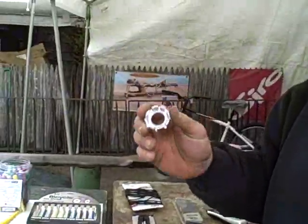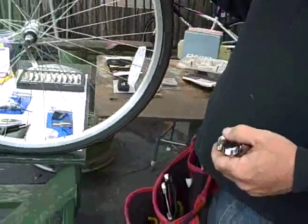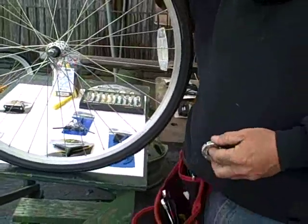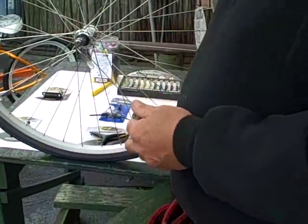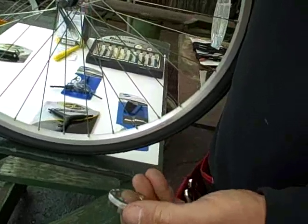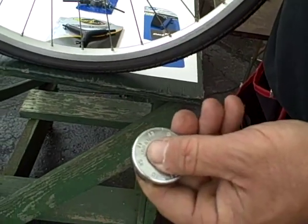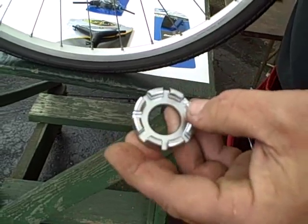This is a spoke wrench. Truing a wheel kind of scares people, and I can understand why. I'd recommend taking a beater bicycle and playing around to understand how it works first. This spoke wrench is an excellent spoke wrench — it is made in Japan, it says so right on it. It is not a Taiwanese brand, it is not a China brand, so it's fairly accurate with the slots.